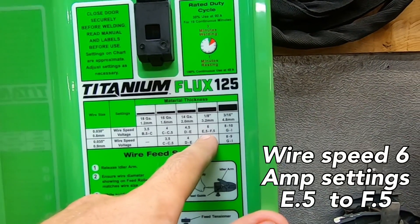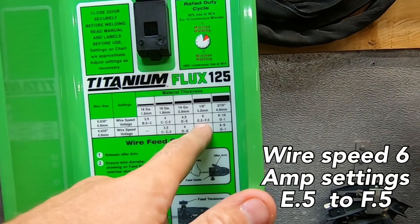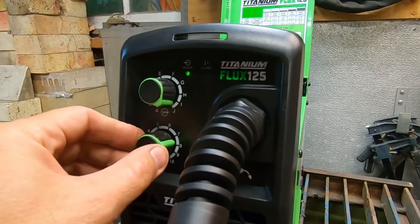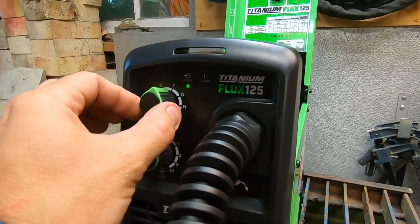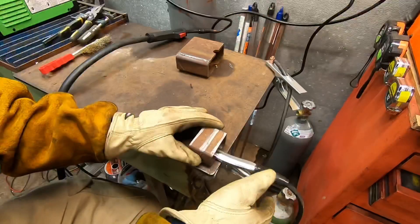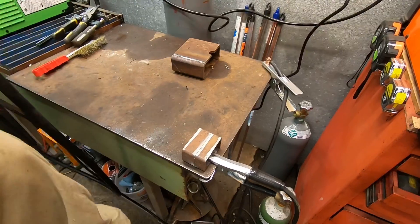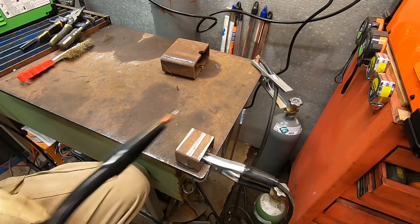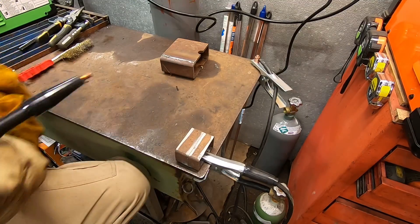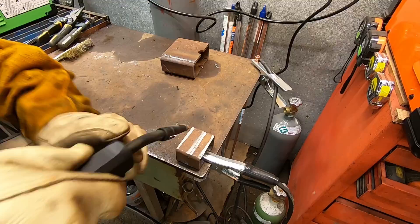For 0.30 wire, eighth inch looks like wire speed is 6, and the amperage setting is between E and a half and F and a half — that's how it's set up on the guide. So wire speed 6, we'll try E and a half first and see how it goes. Common saying: if it's got slag, you drag — so keep that in mind. If you're running flux wire, you want to pull it rather than push.